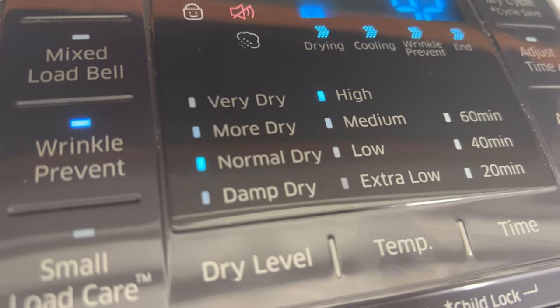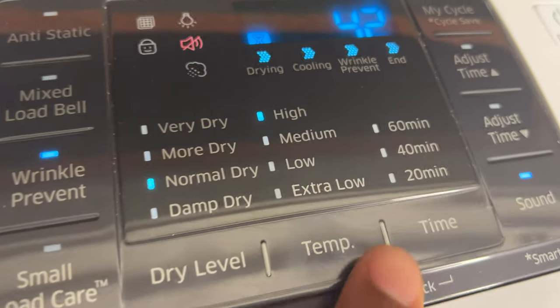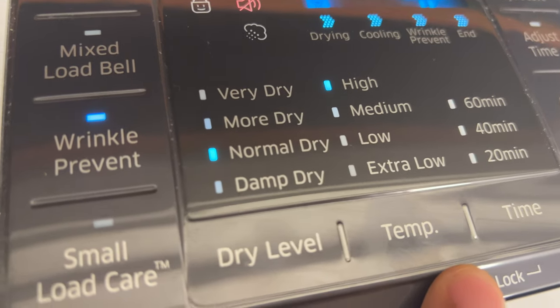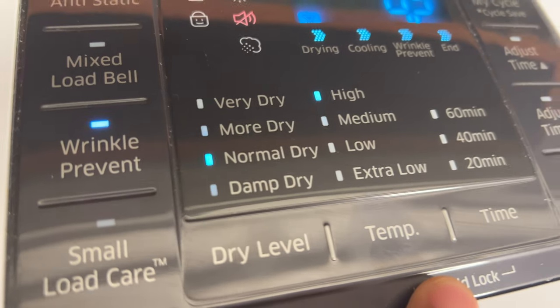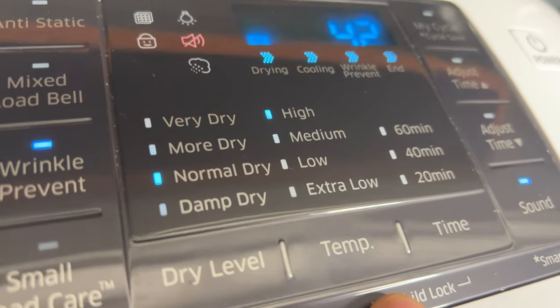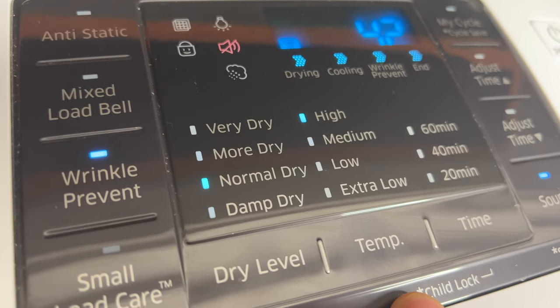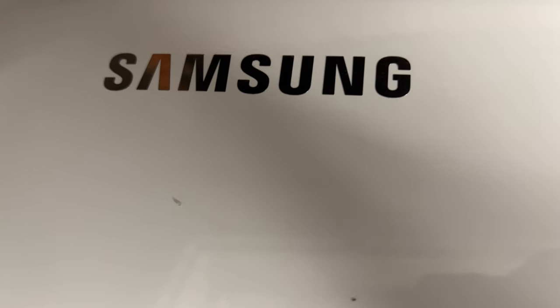So once I make that selection — normal dry — and make sure the temperature is on high, it should give me very hot, warm clothes. That's how you adjust the temperature and the dryness level, and that should alleviate your issue as to why you can't get your Samsung dryer hot.